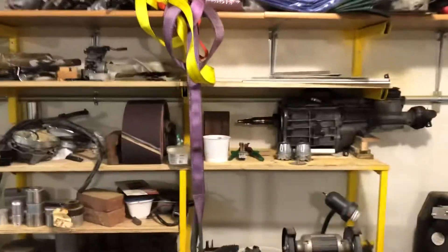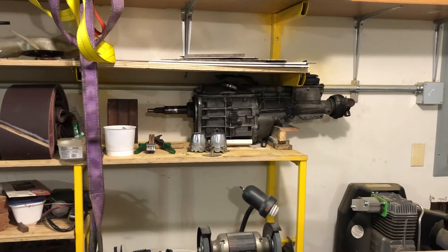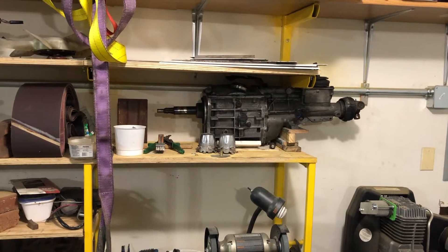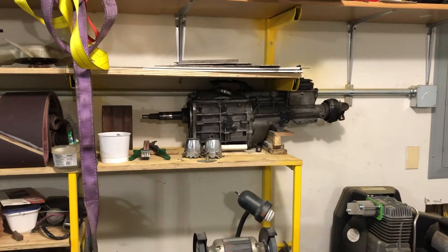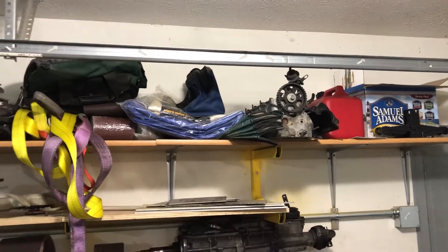That is a Ford world-class T5 transmission that will eventually go in the Volvo. Right now it's just sitting on the shelf. There's also a B230 head up there.